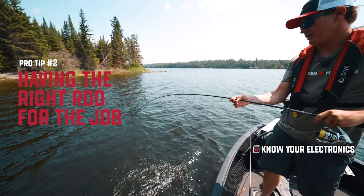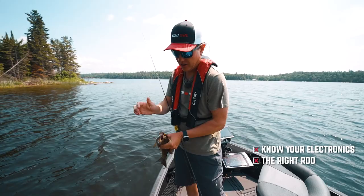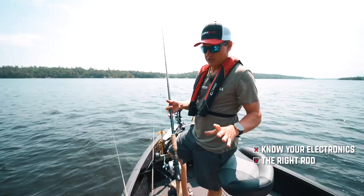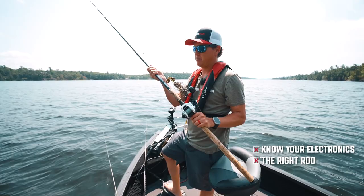Tip two is having the right rod for the job. When you're getting into fishing, you buy a seven-foot medium power rod and you can kind of catch everything with it, but the more you fish, the more you realize you can't do it all with one rod. The example I use is golfers — golfers don't use one golf club for everything. They've got a driver, irons, woods, putters, all that stuff. Same thing with fishing: if I'm targeting big fish, I'm gonna use a big beefy setup.